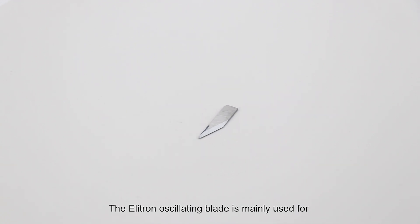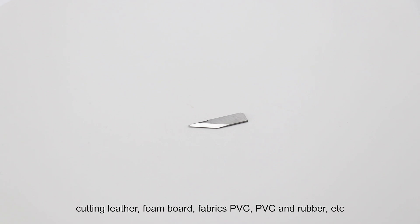The Elytron Oscillating blade is mainly used for cutting laser, foam board, fabric, PVC, rubber, and so on.